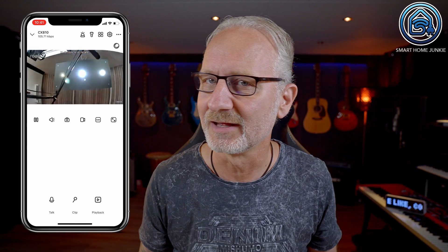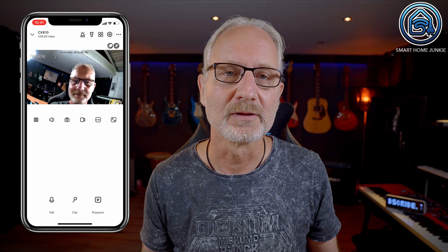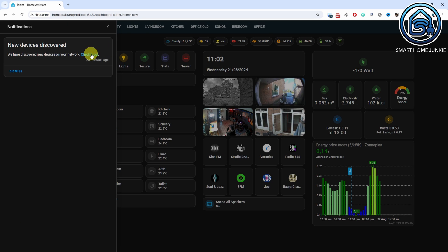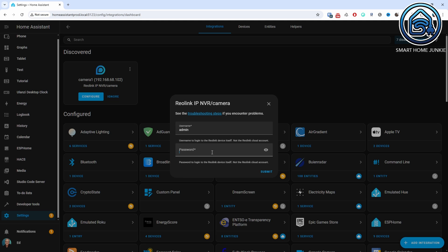Installing this camera was really simple. I had to scan the QR code with the Reolink app and the camera was immediately added. It was just a matter of entering a username and password and the camera was installed. I also updated the firmware to the latest version. Through the Reolink app, I was then able to enable HTTPS, RTSP, and ONVIF. After that, the camera was immediately recognized by Home Assistant — I just had to click configure, enter the username and password, and the camera was added.